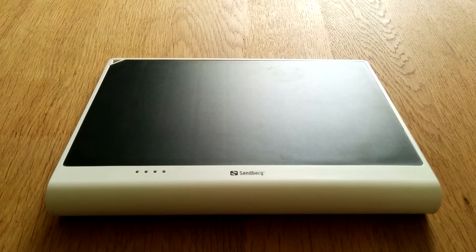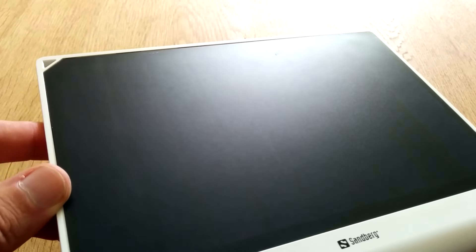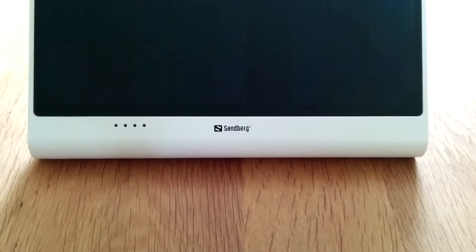So the power bank has a pretty cool design in my opinion. It's quite similar to the Apple wireless keyboard in a way. The solar panels seem to be easily scratched which is a little bit disappointing, but it's not a deal breaker. We've got these four LEDs which indicate how much charge you have and whether the sun is having an effect on it, and they're not the brightest to be honest. I do like the minimal Sandberg branding however.